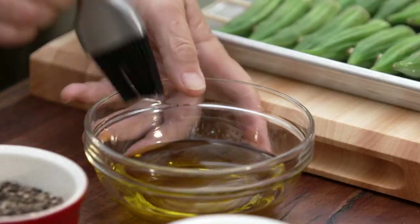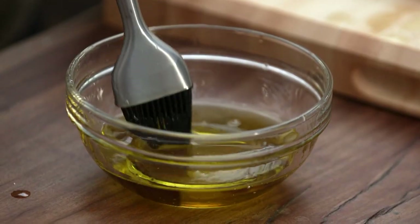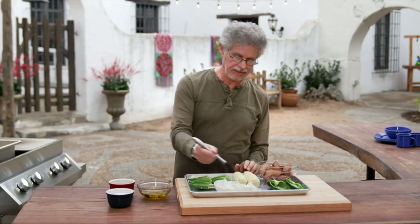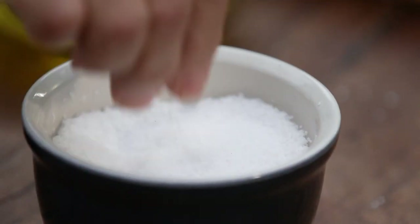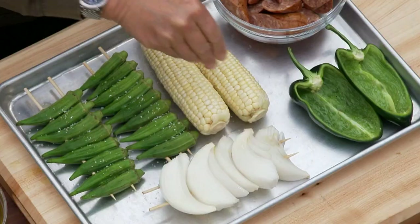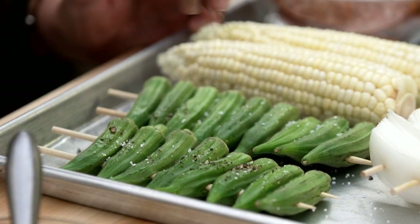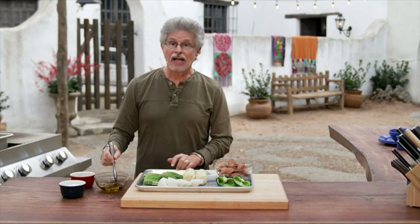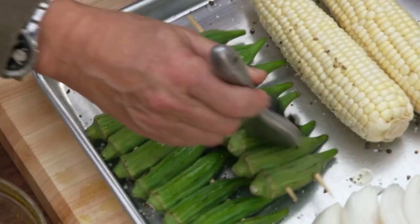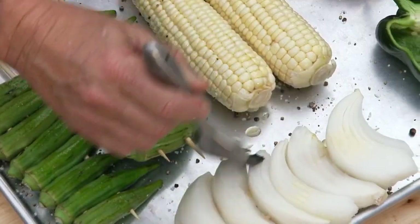So that's the boil part. Now the grill part. Brush okra with extra virgin olive oil, then brush corn and onion wedges. Season with coarse sea salt and freshly ground black pepper. I use this double-skewering rafting technique a lot for small foods — it makes turning them on the grill a snap.